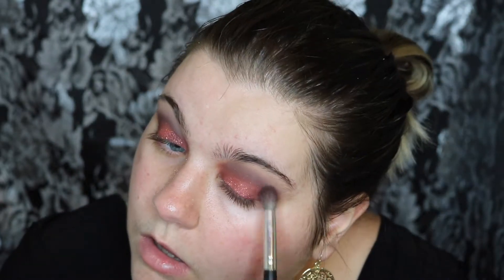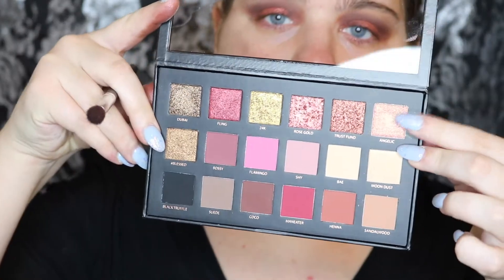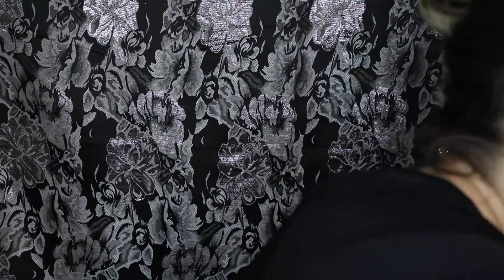Now I'm going to take another fluffy brush and add in a little bit more of Drama just to give it a little more of a halo effect, and then add more as needed. Then going back into the Huda Beauty palette, I'm going to be taking the shade Angelic and putting that in my inner corners with a little detail brush.